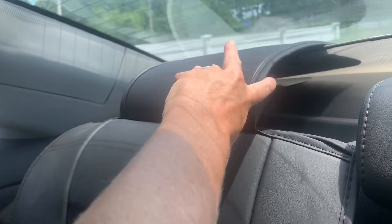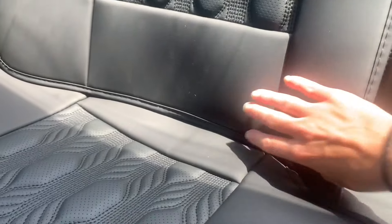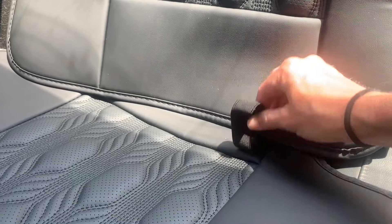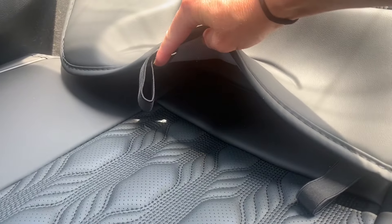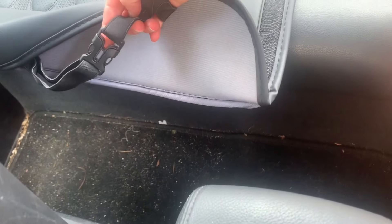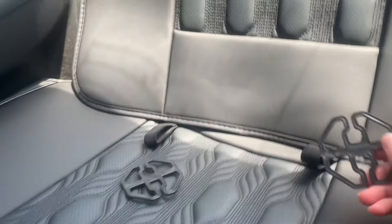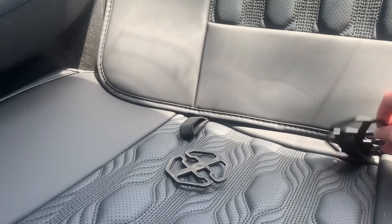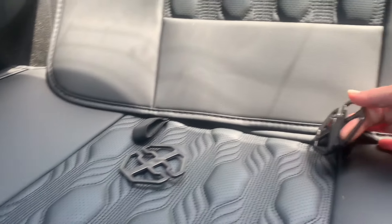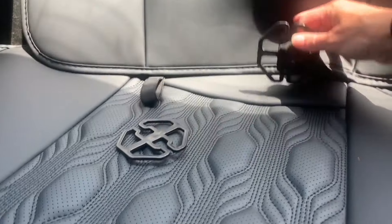Now we're on to the back seat. I lined everything up to show you — here are the hooks that connect to the headrest, here is the back seat cushion, and these are going to have the chucks go on them again and get pushed in between the seat crack to keep things in place. For the bottom part, if you can take the bench seat out of your back seat, you can use the buckles to easily attach it well. My back seat doesn't come out as it's a smaller car, so I'm just going to use the chucks and hooks.